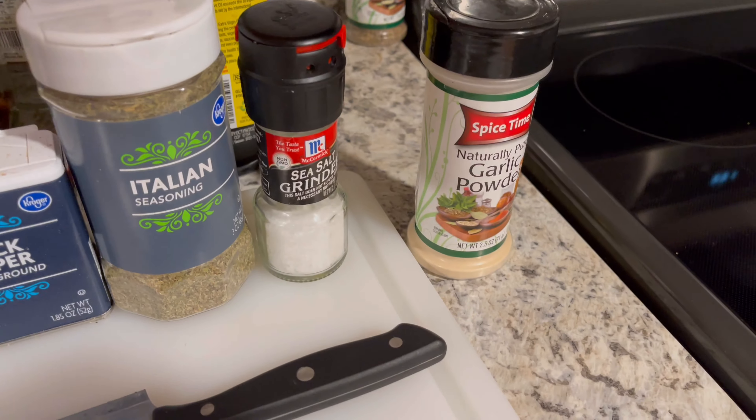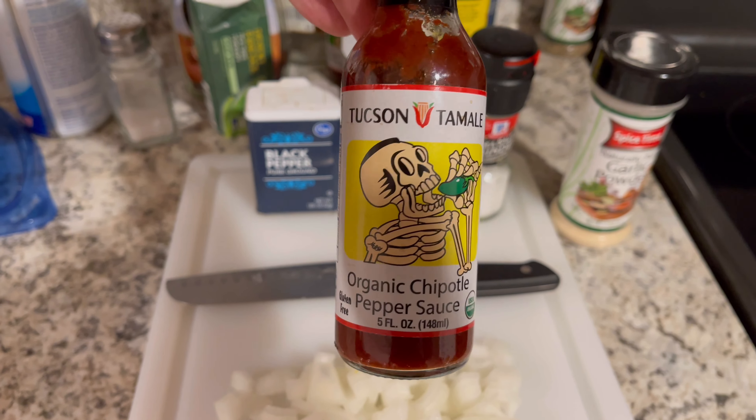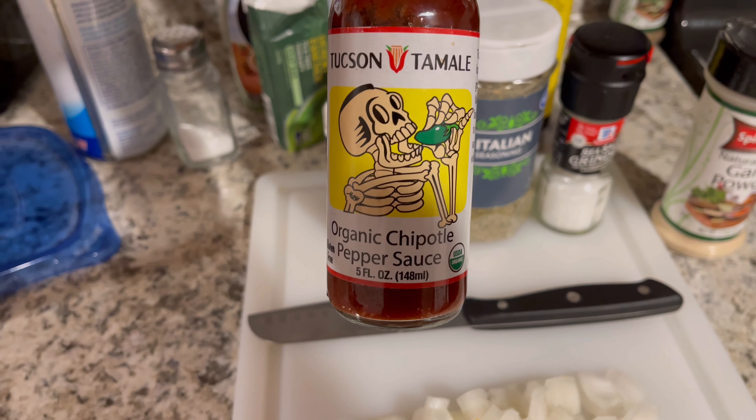When we get down to the end we're gonna add some of this Tucson tamale. This stuff is pretty good, so we'll add that in as needed.